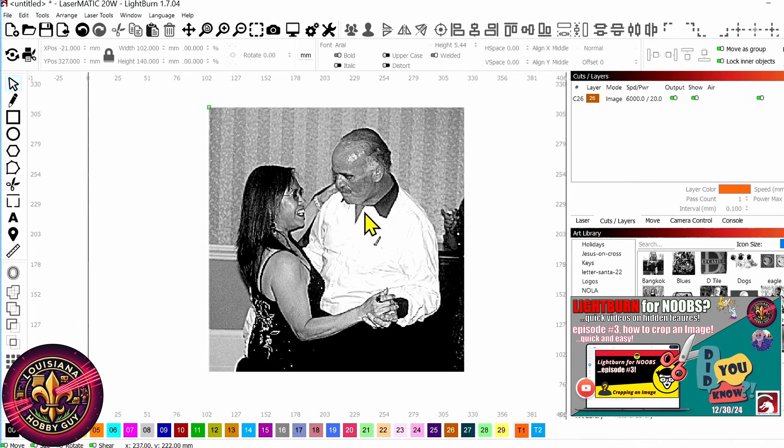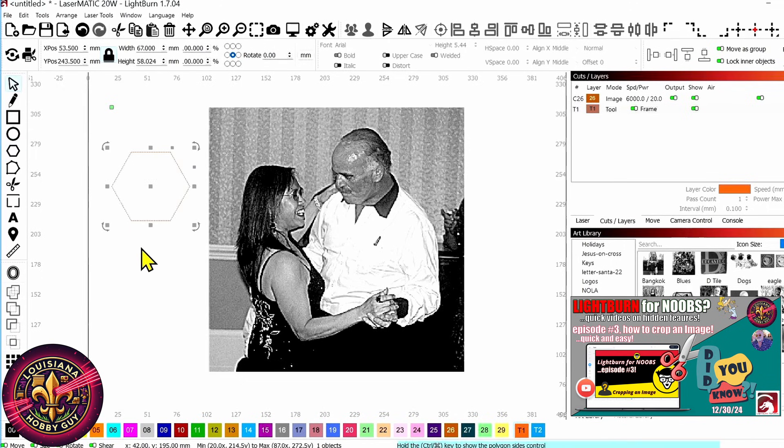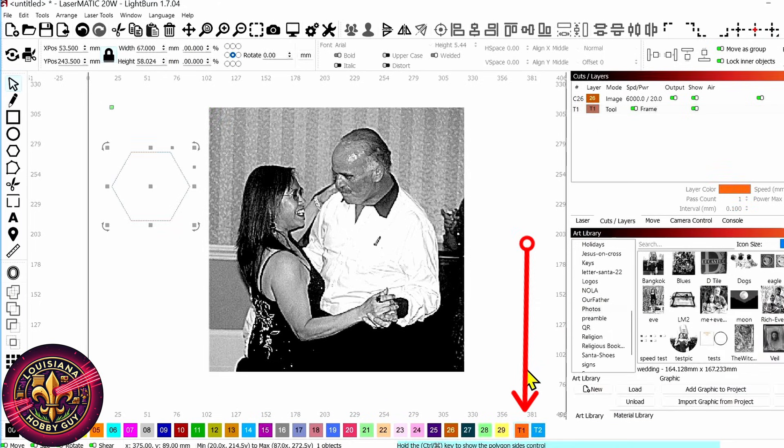Here I've got a photograph of myself and my beautiful wife at my son's wedding a few years ago. And yeah, I've gained a lot of weight since then. But we're going to crop this image out. So what we're going to do is just grab any type of a shape over here that we want. I'm just going to create a shape like that, and now I'm going to make sure this is on a toolpath, which it already is. It can use either one of these two paths at the bottom.